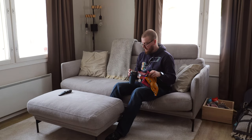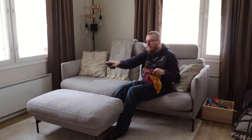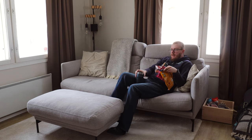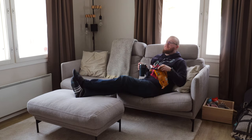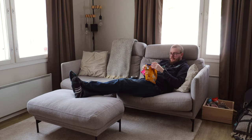Hi. Do you know the feeling when you would want to just lay down on the couch and have some snacks and watch a movie, but you have no place to put your drink or snacks onto? Well, I do. But in this video I will try to solve that issue.